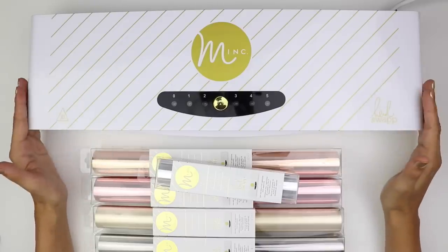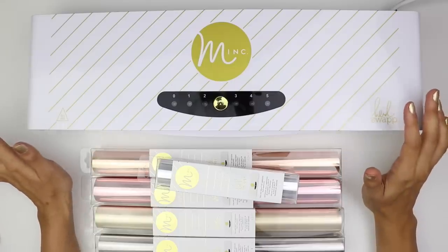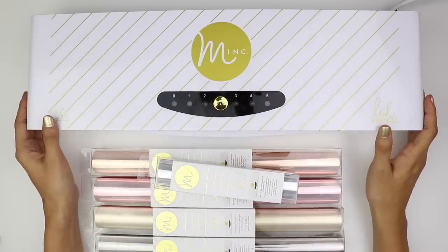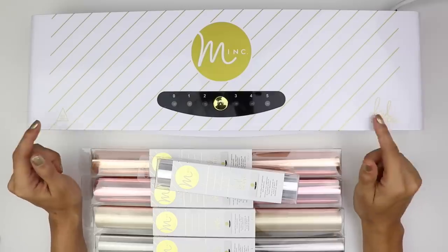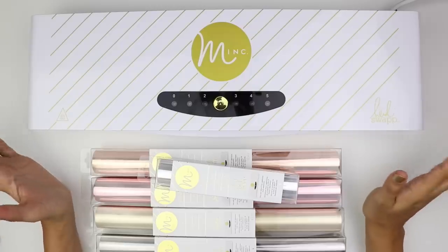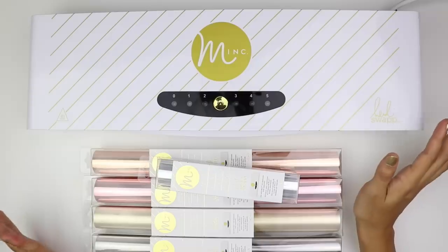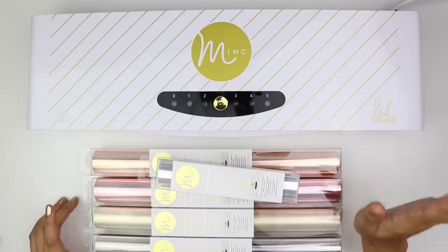This is the larger of the two sizes. I believe there's a smaller size. It looks like it's about half the size of this one, but I'm not entirely sure, so you can always look it up and check the dimensions. I'll try to link everything in the description down below. You can get this from a few different craft stores. I purchased mine off of Amazon — I always find that the easiest and most convenient — and so that's the machine.